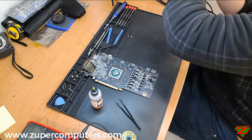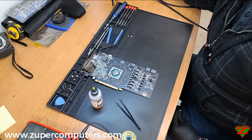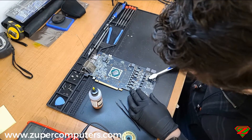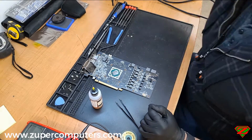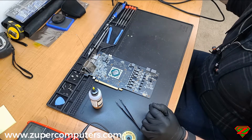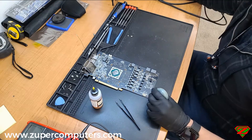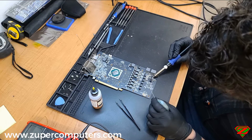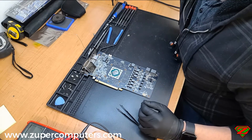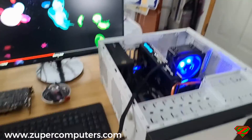Unfortunately I don't have any footage of when I put the new fuses on — my camera cut out — so we'll miss that part. But we'll go right after this segment to show the card working. I was just putting a little bit of isopropyl alcohol on there to clean off some of the flux. Isopropyl alcohol is perfectly fine on circuit boards — it's not conductive.